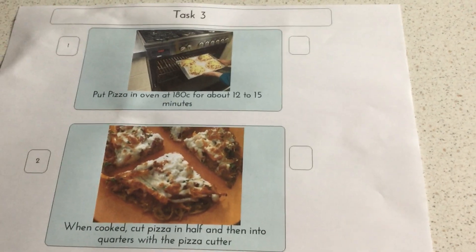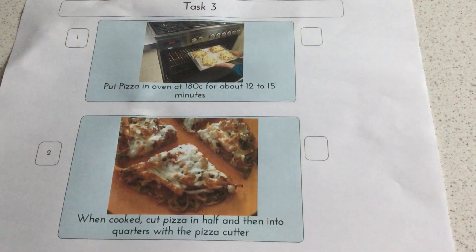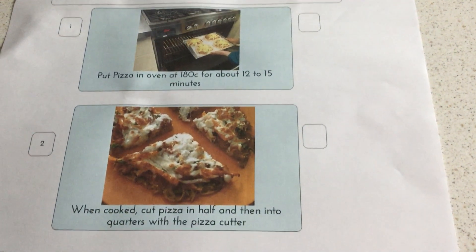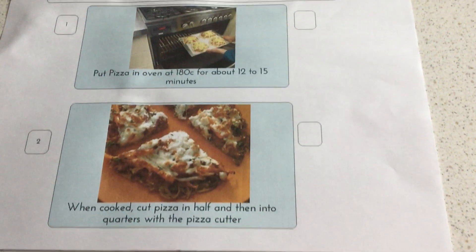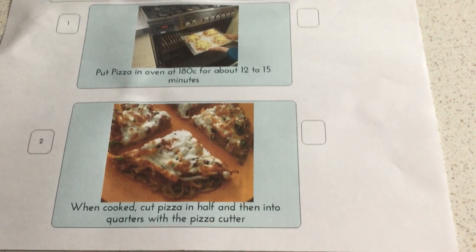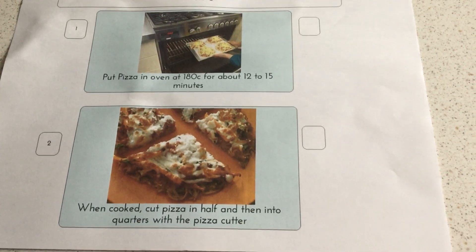And finally, task three: put the pizza in the oven at about 180 degrees for about 12 to 15 minutes, making sure it's cooked through. And then when it's cooked, you can look at fractions using your pizza — cut it in half and then cut it into quarters with your pizza cutter. This is a good way of using maths to demonstrate fractions.